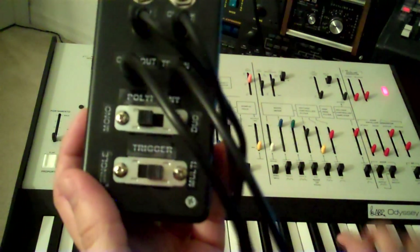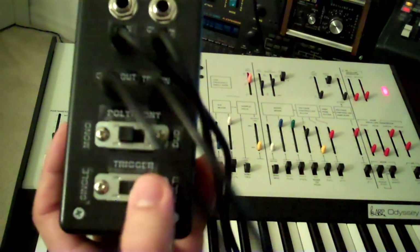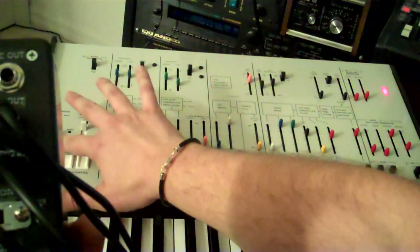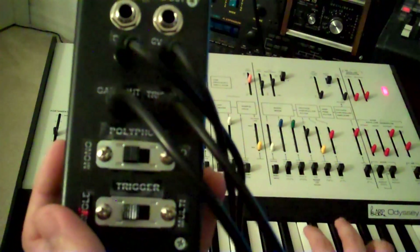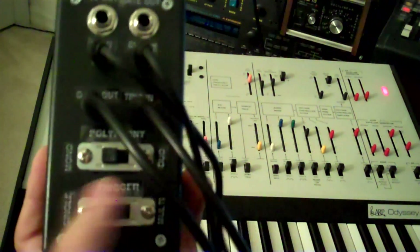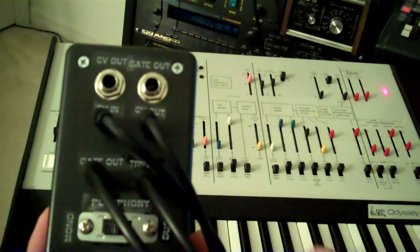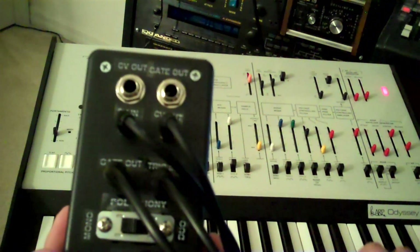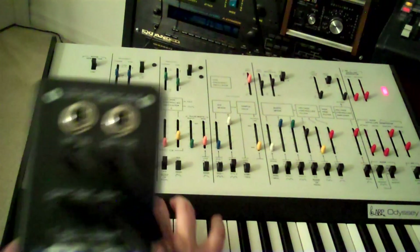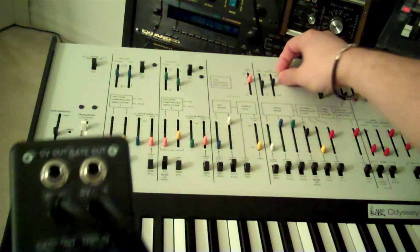Let's test it out. First I'm going to have this in multi-trigger mode. If I put it in single-trigger mode — and it also works with portamento. In monophonic mode right now, I can play nice bass lines. It's a monophonic synth — it sounds a lot like a Moog right now, with the Moog-type filter.